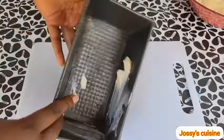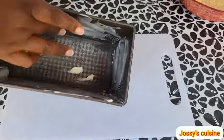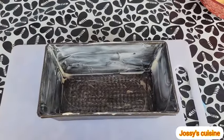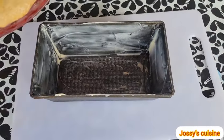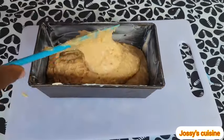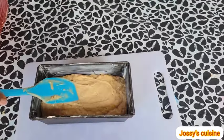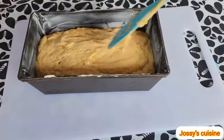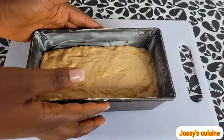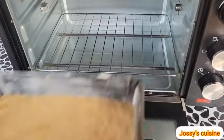Let's proceed to grease our cake pan. I added in about half a teaspoon of margarine and using my finger, I rub it around the whole cake pan. You can equally use oil or baking spray. After greasing the cake pan, we pour in our cake mixture.